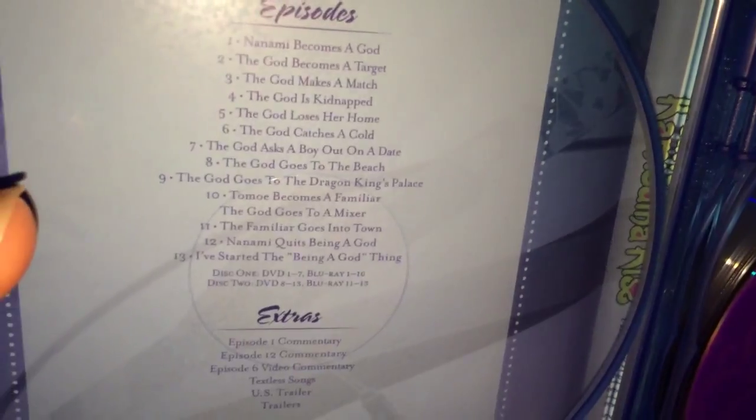Definitely buy it from Amazon. I believe it's still around 22 dollars. Oh, we do get a reversible cover! I like that. It's got some things on here.